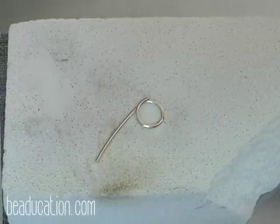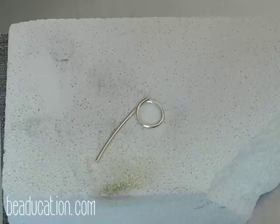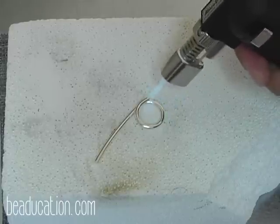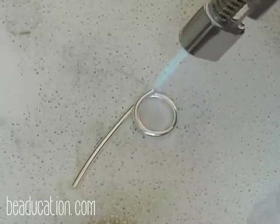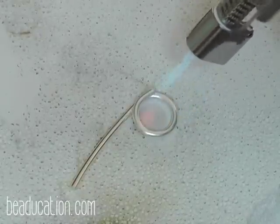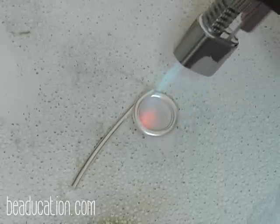Our next step is to anneal the metal. Annealing is a process of heating the metal to soften it so that we can cut it. I like to anneal the metal to make sure the cutters will have a longer life and put less stress on my hands. I'm going to anneal or soften the metal — what I'm looking for is just a light orange glow. I don't want to heat it to the point of melting. Because this is a 10 gauge wire, you will notice it takes a little longer for the wire to heat up, and that's perfectly normal.